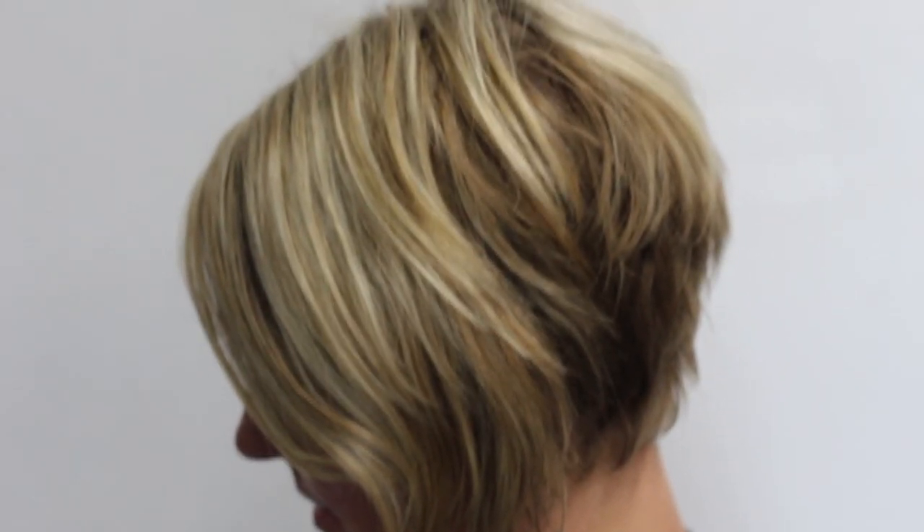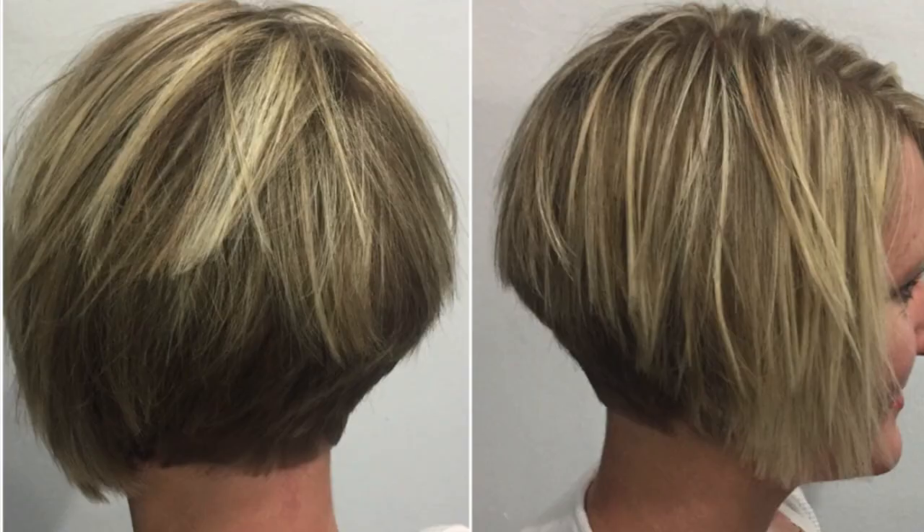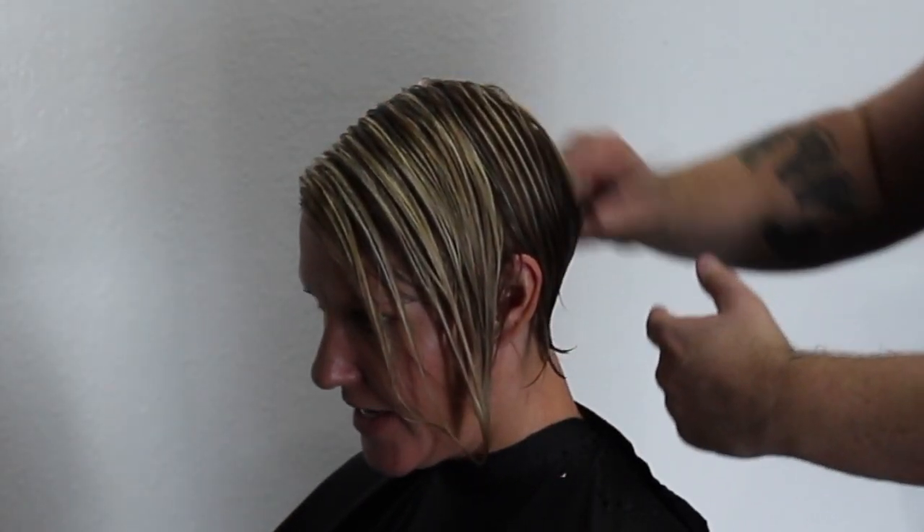We have Kimberly back in the salon today — she's been in quite a few of my videos in the past so you may recognize her. She's ready for a bit of a change; she's had the same haircut for a little while now so it's time to give her a new look. This is how I used to cut Kimberly's hair — it was a great haircut but it's time to give her a shorter look today.